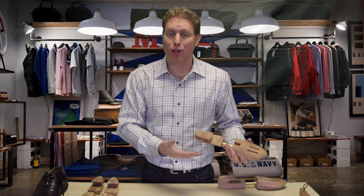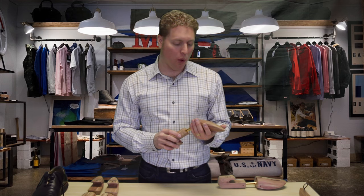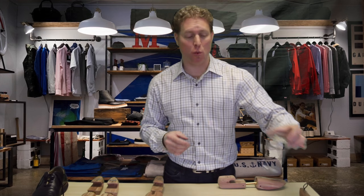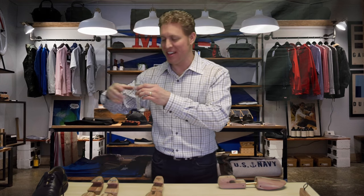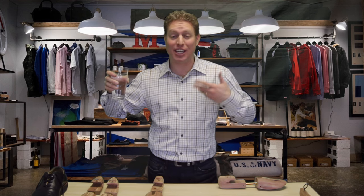You spend hundreds of dollars on your shoes, and you want them to last. So why do you need to use them? Why won't your shoes last without these things? The average guy sweats about a pint of sweat out of his feet every day into his nice shoes. So you can imagine what all this sweat soaking into your shoe during the day does to your shoe. It can deteriorate the leather and ruin it over time.